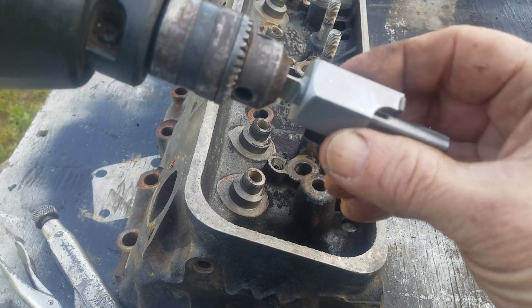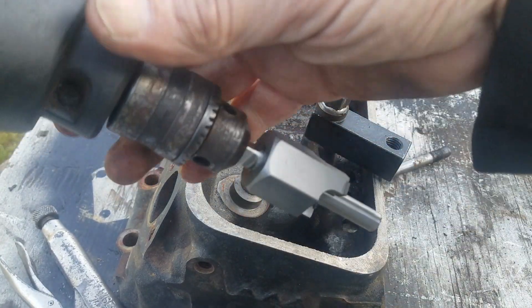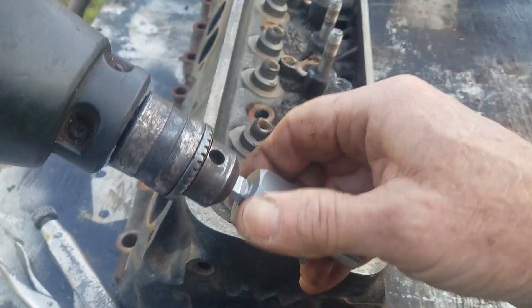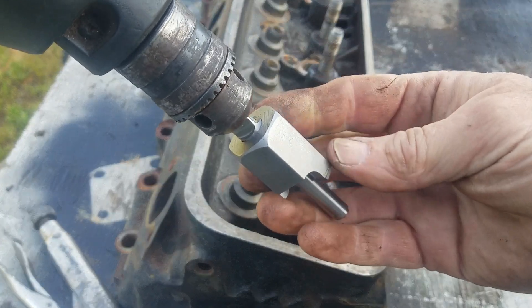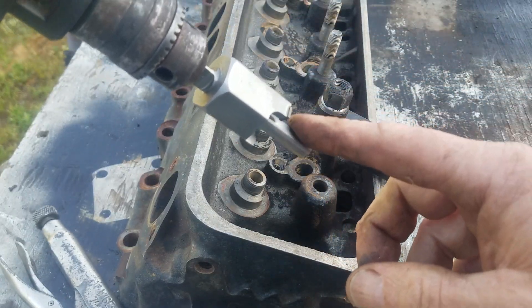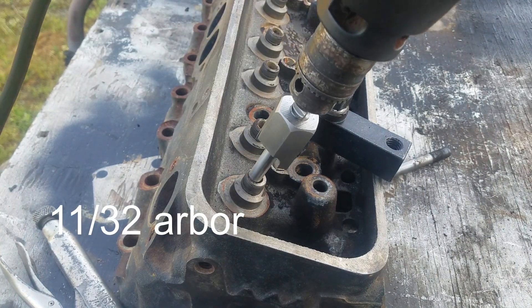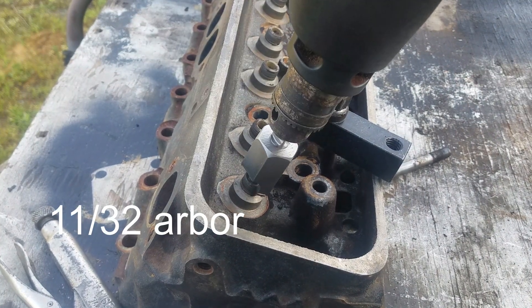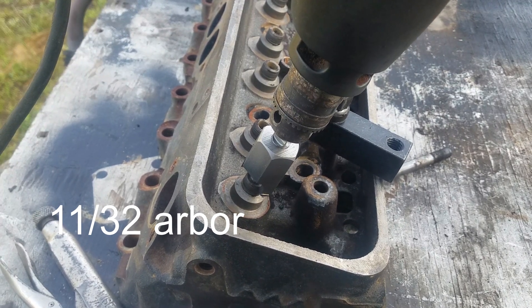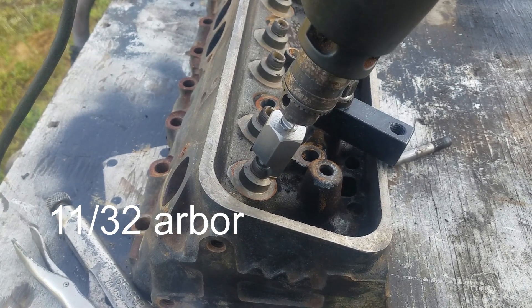This is the cutter tool we're going to use to cut this valve seal boss down. It's the Comp Cams tool, and this is the arbor — a 3/8 arbor, which is the size of the valve guide. I'm not sure if this little 3/8 drill is going to hold the chuck well enough, but we'll show you how this cuts down if it works.